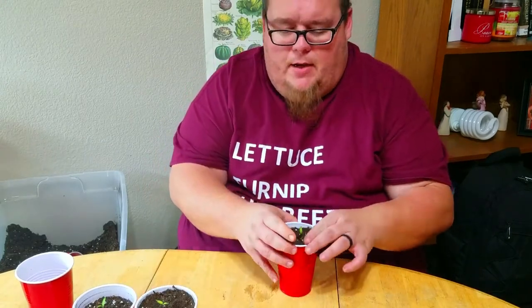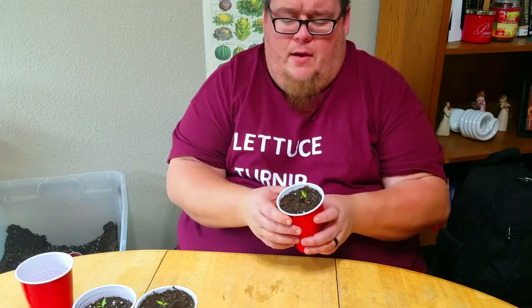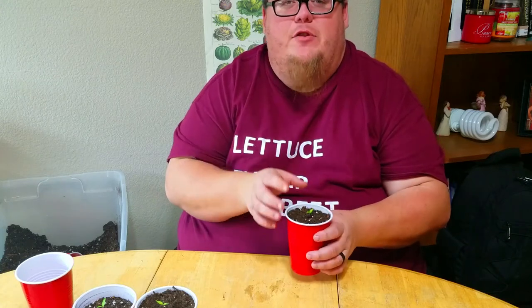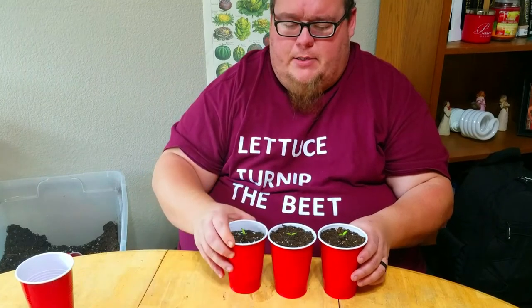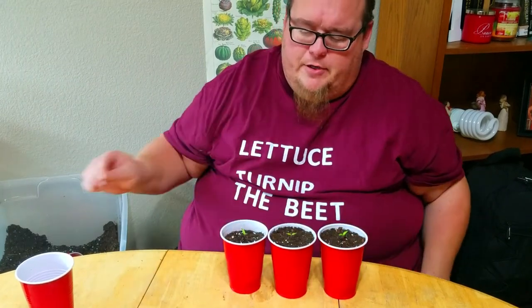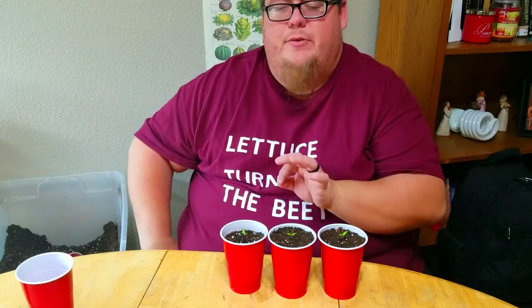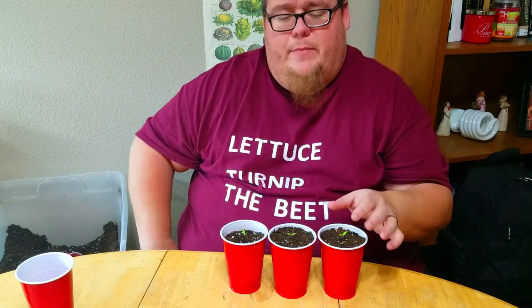That's really all there is to the transplanting portion of this. Once you've got your sprouts, you can start transplanting your pepper plants as early as you want. It's just important that you don't break the stem — these plants are pretty resilient, but if you break the stem, they're done. After you transplant, make sure you give them a good drink of water. Since these guys are starting to get their first set of true leaves, I'm actually going to give them a little bit of hydroponic nutrients to give them a boost.